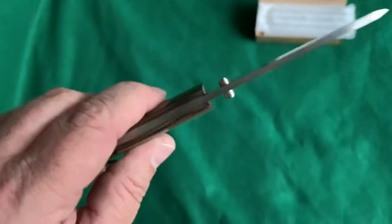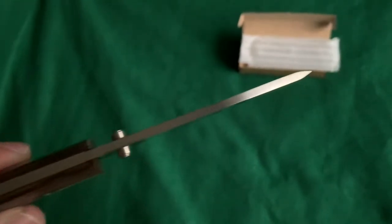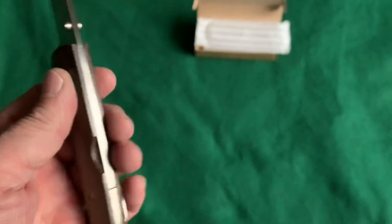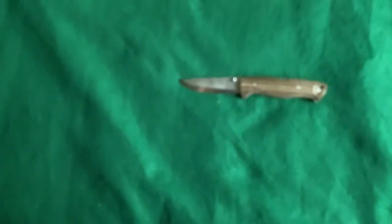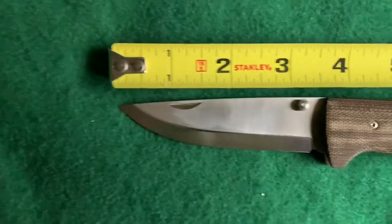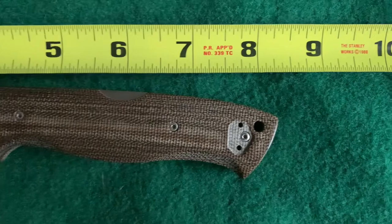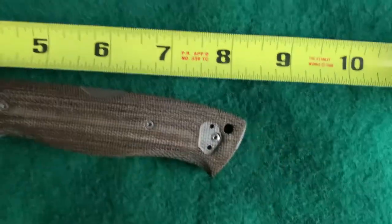Very solid knife — it's about a full eighth of an inch thick. It's four and three-quarter inches when it's closed, and the blade is three and a half inches. Let me break out the tape measure to confirm — yep, three and a half on the blade.